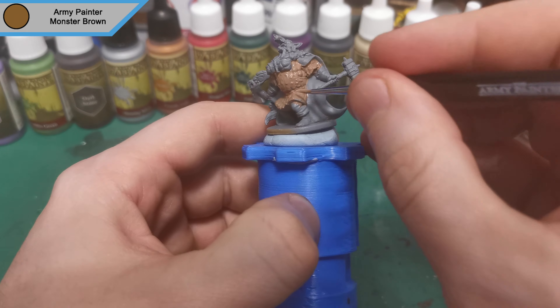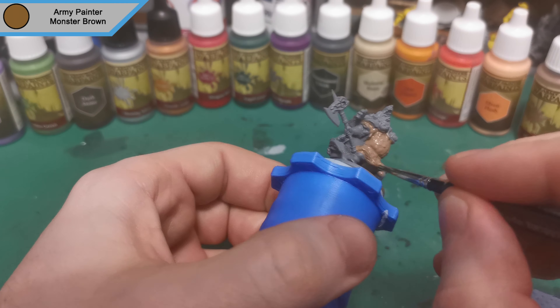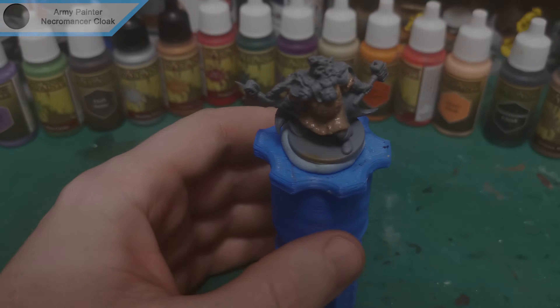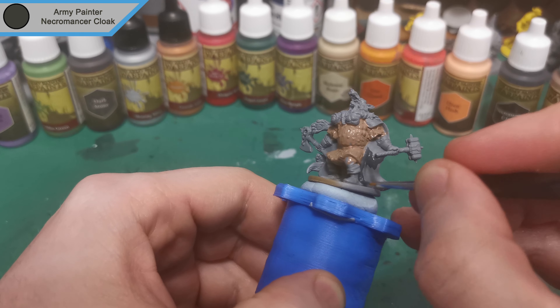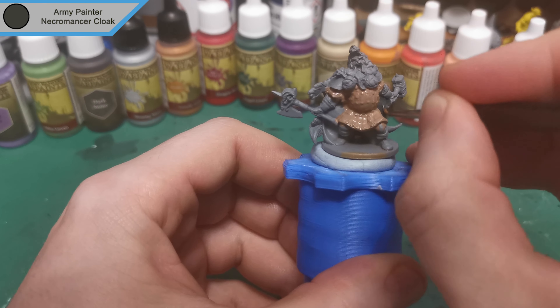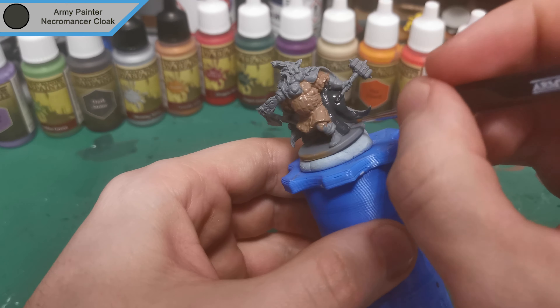Back to the mini now because we're almost finished the color. We've done Monster Brown for all the leather armor and then we're moving on to Necromancer's Cloak for his cloak — even though he's not a necromancer. And surprise appearance of the cat, who just randomly decided the quickest route to his bed was to walk across the desk.